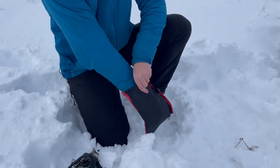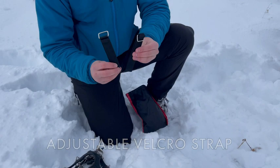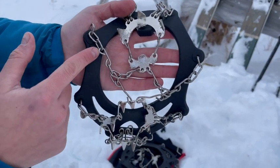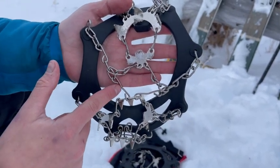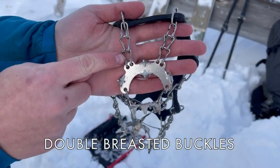Both crampons come with an adjustable velcro strap for a secure and snug fit. Each crampon is made with a strong, durable chain system complete with high-quality reinforced double-breasted buckles for gear you can trust to last.